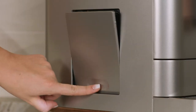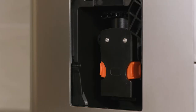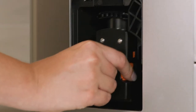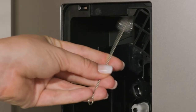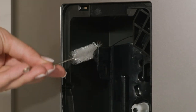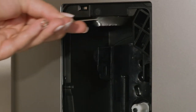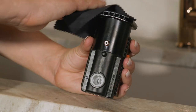Remove the service door located on the side of the appliance by pressing the bottom of the service door. Take out the brewer and pinch both orange tabs to release it. Use the cleaning brush and microfiber cloth provided to wipe away excess grounds from the service area and coffee grinder chute.